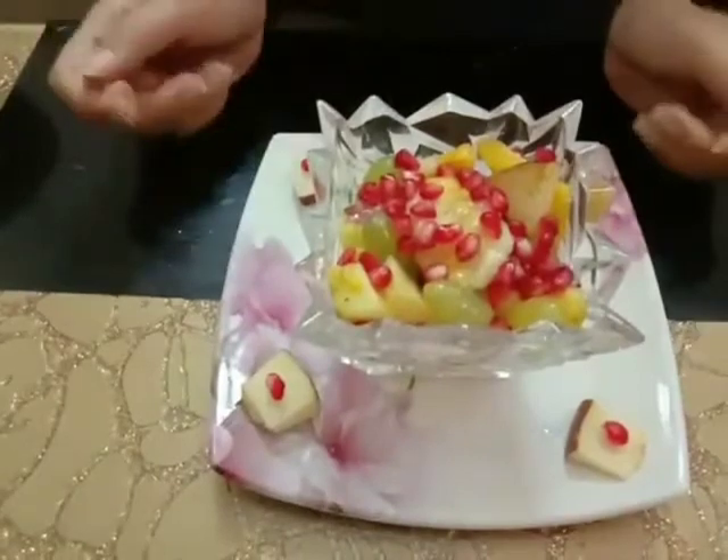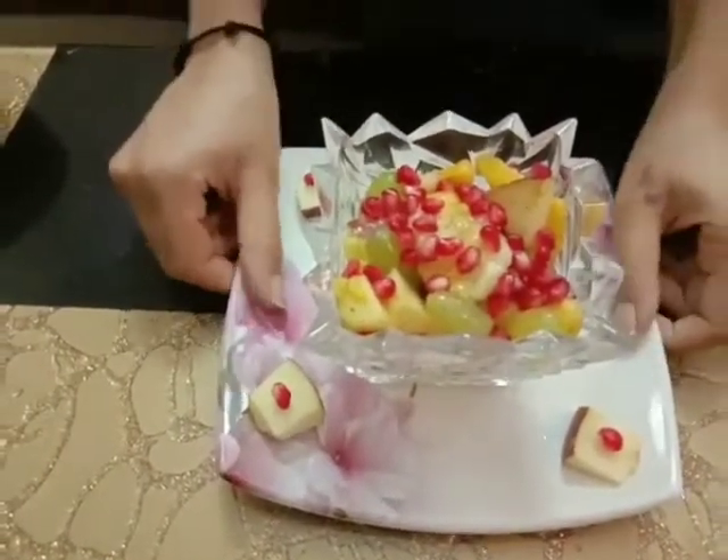Now our fruit chaat is ready to serve. Let me taste it. It is looking very tempting, right? And it is very healthy also. Mmmmm. Very tasty!